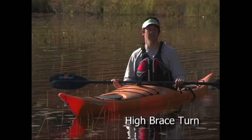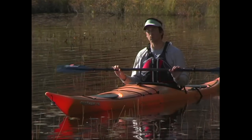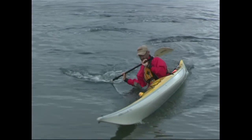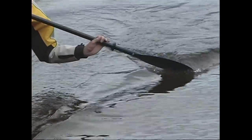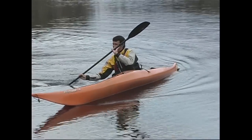The high brace lean turn is virtually the same as the low brace lean turn, only you'll be using a high brace for support and you won't use the same reverse sweep motions. Instead, you'll plant your high brace out to the side of your kayak, just behind your hip and with a climbing angle on the blade. This climbing angle will allow you to get steady support from your blade as your boat travels forward, and it can also help to turn your kayak.